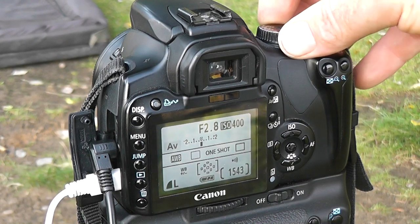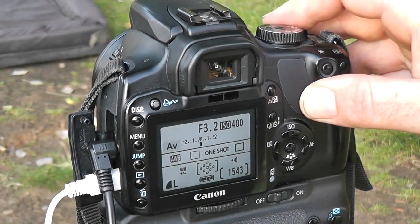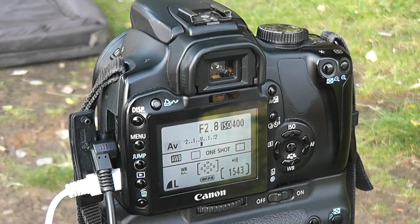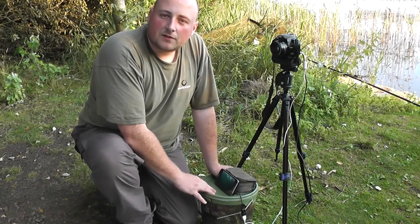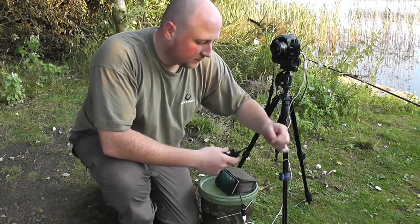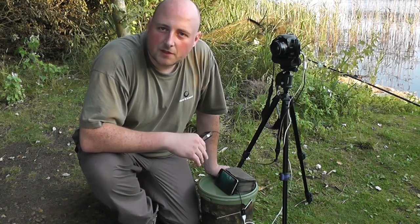I like to shoot in AV mode, so I'll make sure that's on AV at the top. You can see your F number there — that's the size of your aperture. I like to keep that on F2.8. When you're in this mode you're selecting the aperture and the camera is looking after the shutter speed, so you don't have to worry about that. I've got the phone just on this bucket underneath the camera — not in the shot — so I can see it from the unhooking mat. All I need to do now is press go on the intervalometer and the camera will start taking pictures.